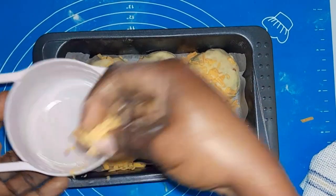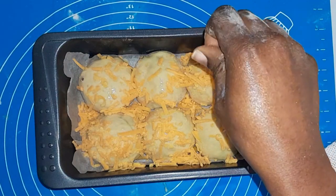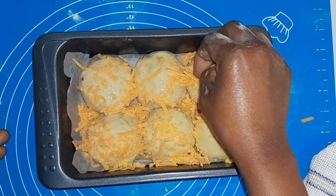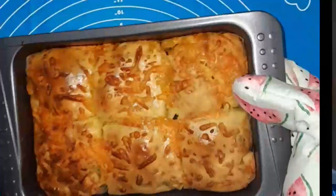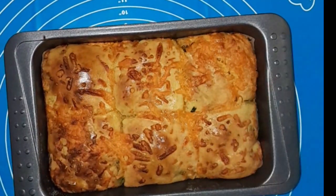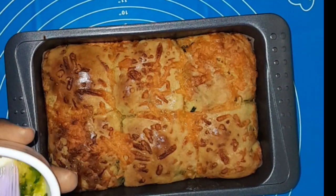If you've watched to this point, please give this video a thumbs up, comment, like, and share. Now I'm going to pop the dough into the oven and allow it to bake at 180 degrees Celsius or 375 degrees Fahrenheit, and this is what you get at the end.